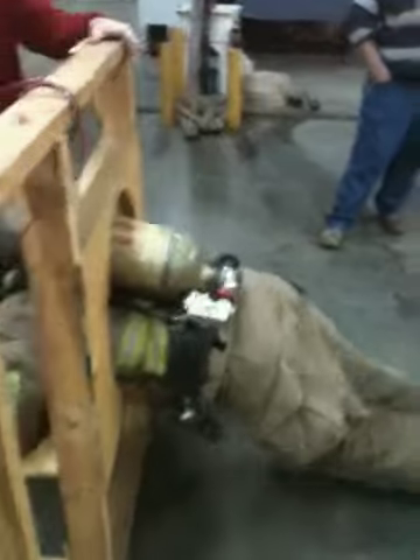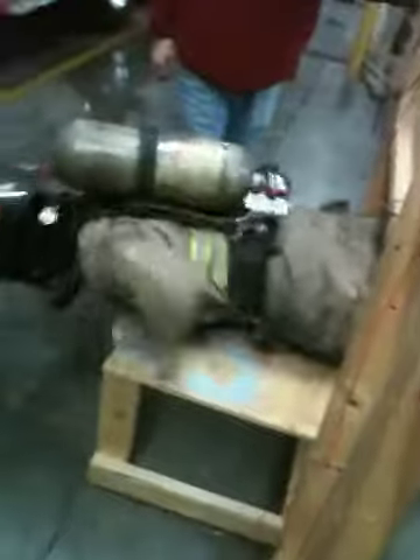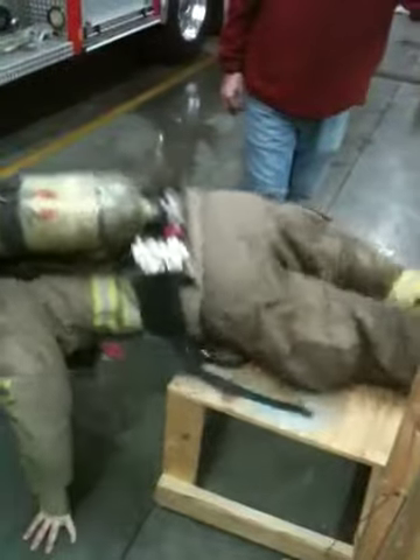You're in. Come on. Atta boy. Good job. Good job.